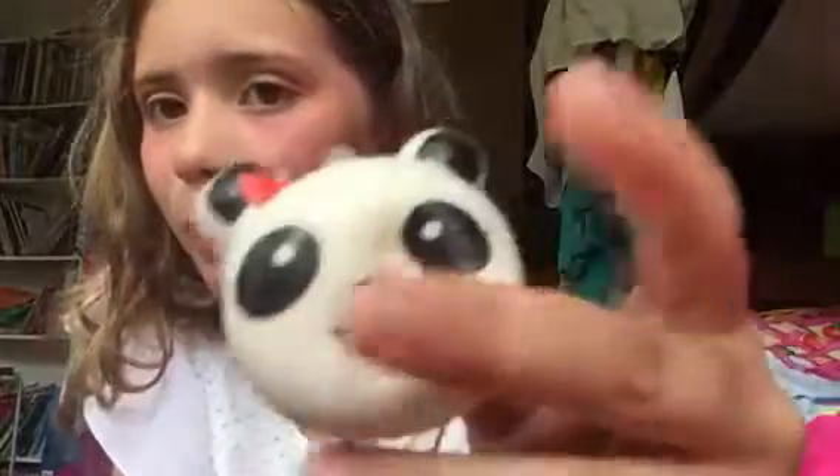Oh my gosh, my face is really red. When this heals I'm going to have like — my freckles are going to be pretty dark. Not really dark, but kind of dark. Darker.